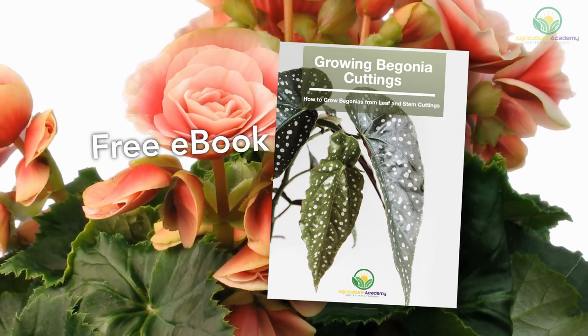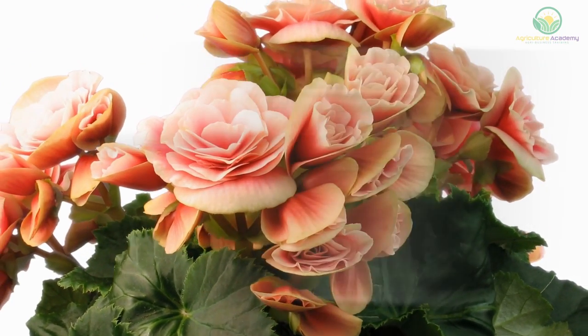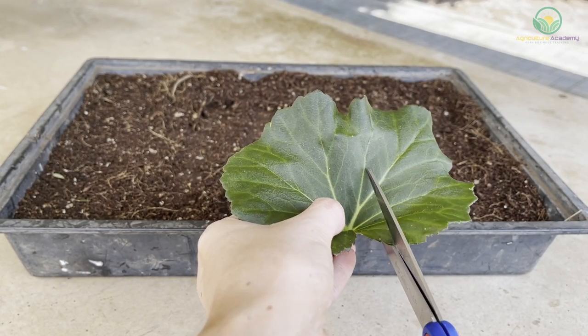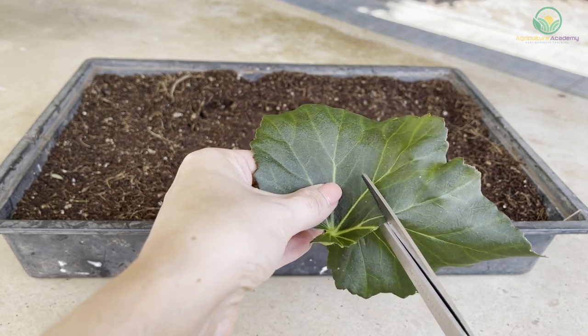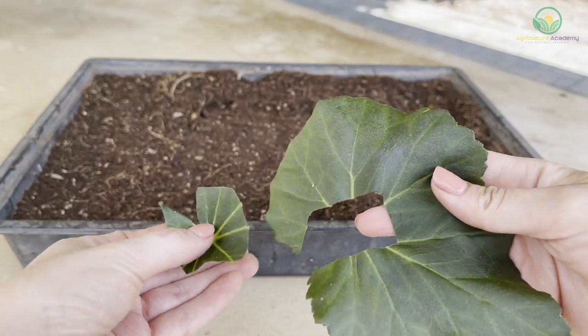We also created an ebook full of this information — you can download it from the link provided in the description. When growing begonias from leaf cuttings, new plants develop from tissues within the plant known as secondary meristems. These tissues develop from cells when the leaf is injured as we cut into it.